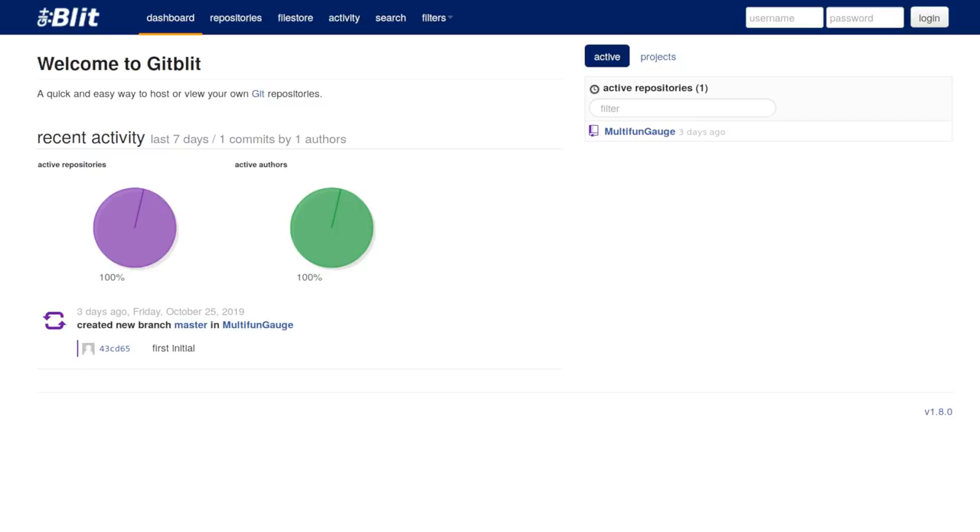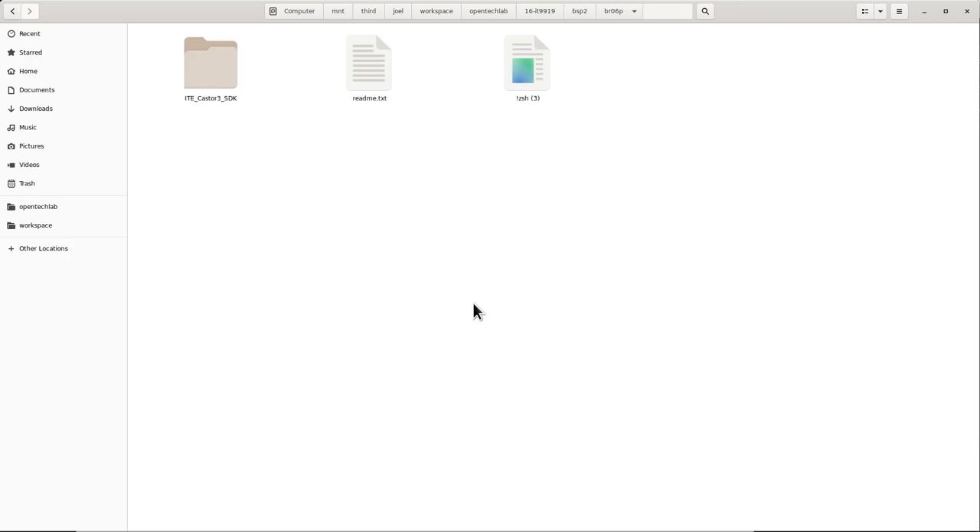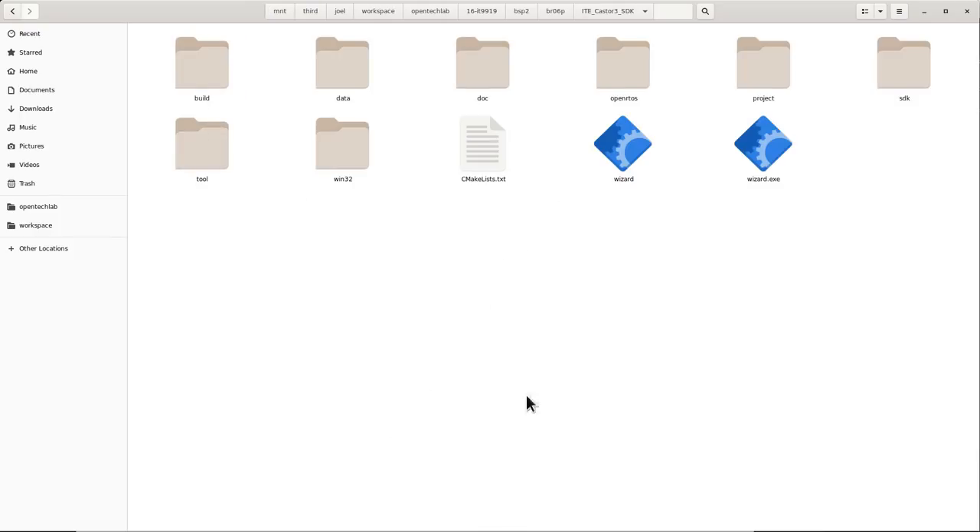This development caused great excitement in the IRC channel as we began to dig into what was available on the server. However, by the time I started making this video, whoever runs the server seems to have got wise to the unauthorized access and locked it down — so I can't show you what's inside anymore. Unfortunately they didn't manage to lock it down before I'd taken a full copy of the Git repositories on offer. So this is the ITE Caster3 SDK. I don't know exactly what it targets, but there seem to be a lot of similarities with things present in the LKV device.